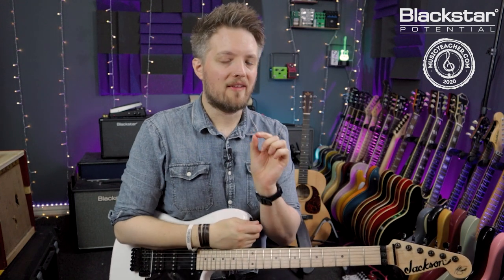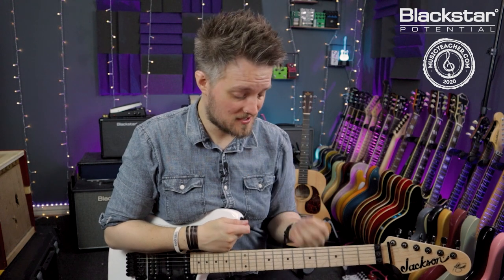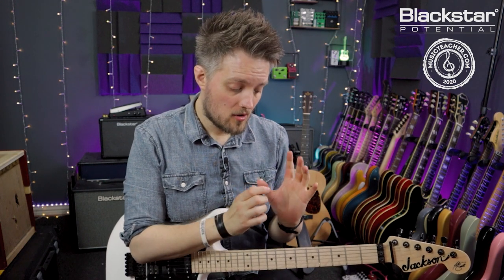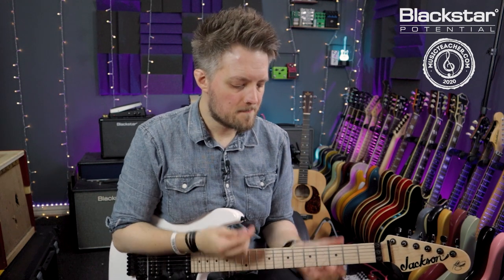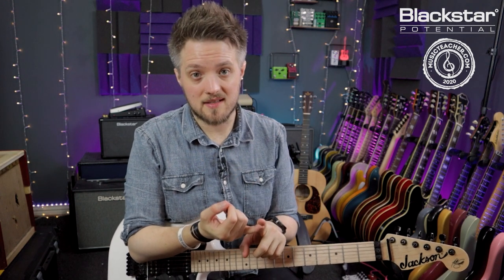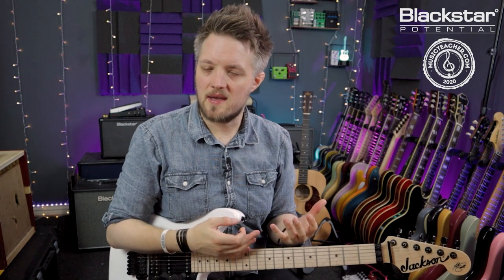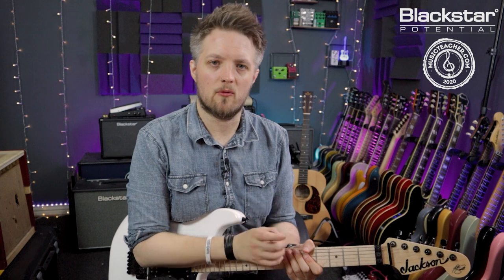With those four notes and only those four notes — because that's the whole point, we're doing a guitar solo with just four notes — use all your techniques: hammer-ons, pull-offs, slides, vibrato, string bends. Don't stray outside of those four notes; that's the important thing. Then listen to the track, listen to the context, use space, use dynamics, and use differences in speed. Play some slower phrases and some faster phrases, but still sticking with those four notes.